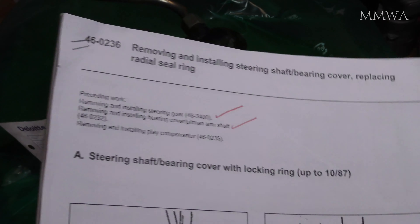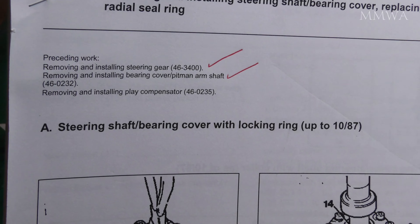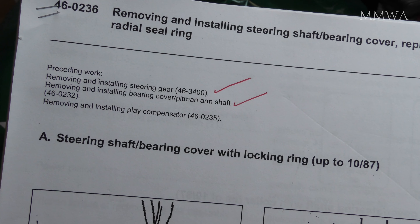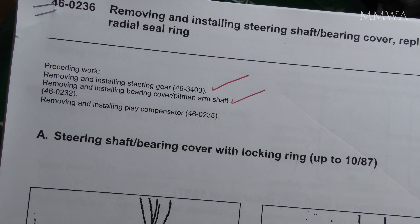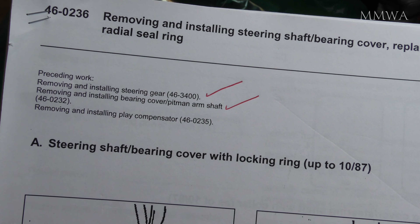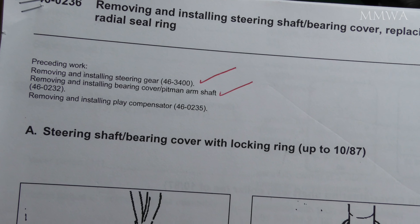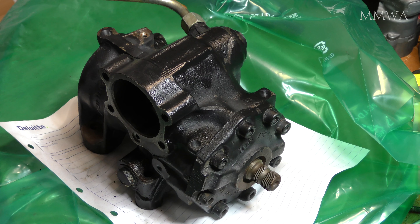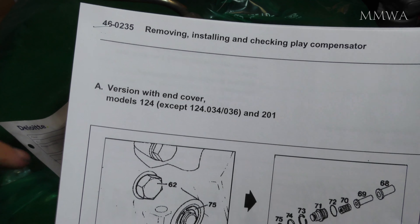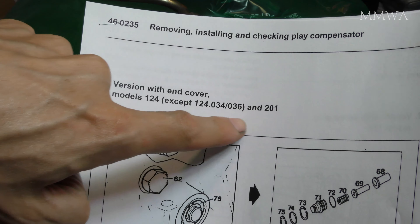Welcome back to part two of my steering box adventure. I'm underway resealing my box on my 1990 W124. It's an Australian version car, so it's right-hand drive. There are some peculiarities with the right-hand drive steering box which are not mentioned in the factory service manual - it probably would be in the Australian version service manual. But this version that's in the WIS is basically completely wrong.